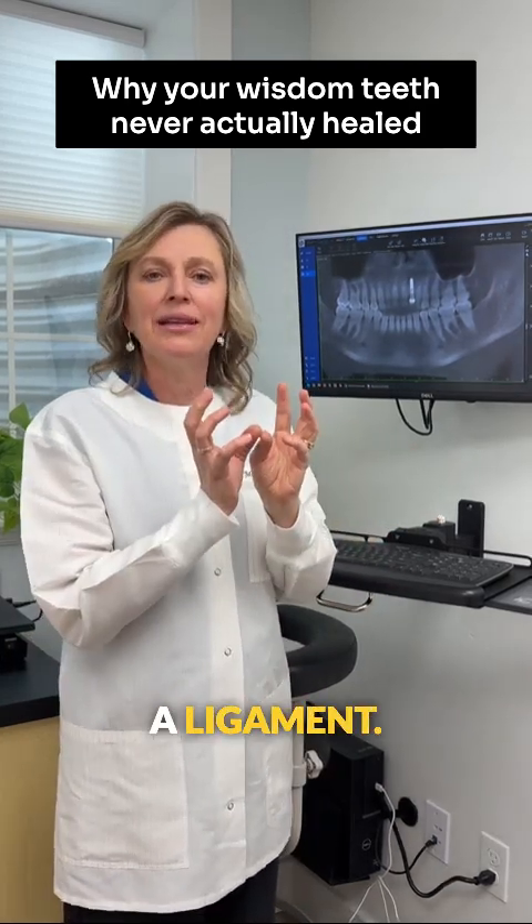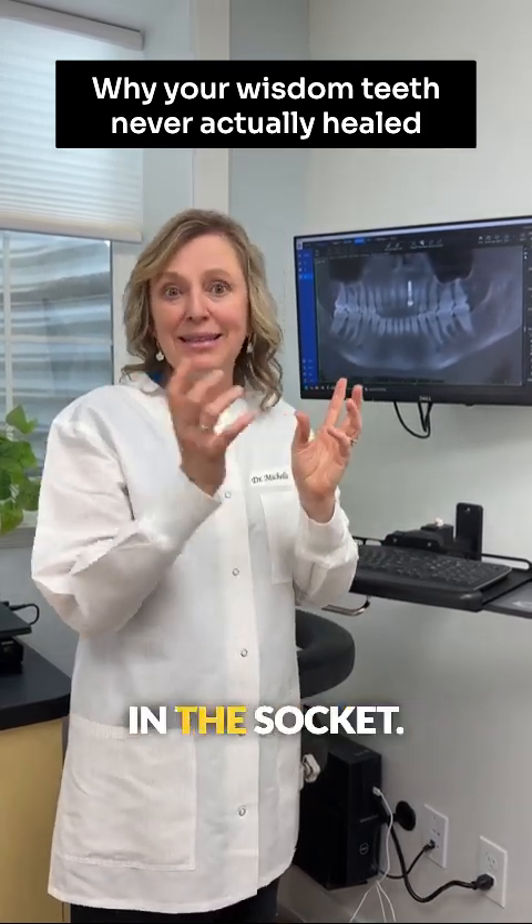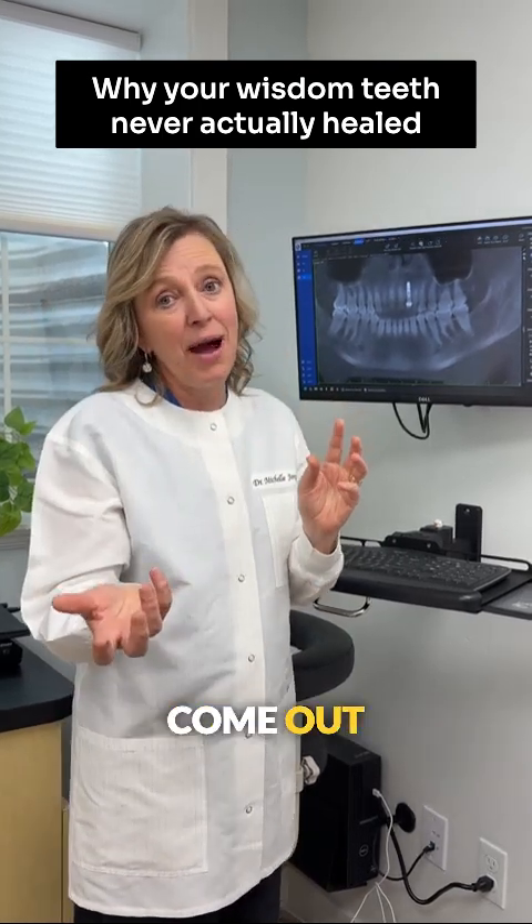Around every single tooth, there's a ligament. It's like a bungee cord holding that tooth in place in the socket. Well, when the tooth is removed, it doesn't automatically come out with it.